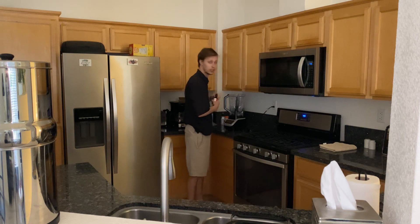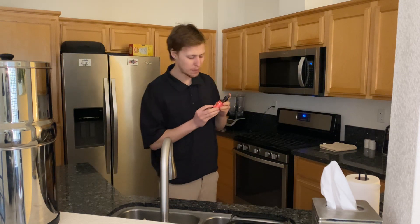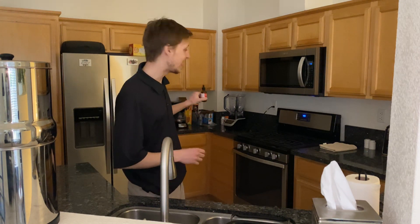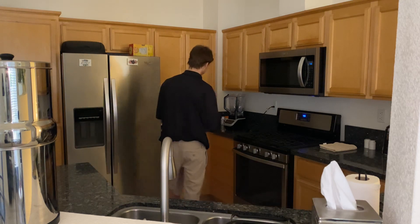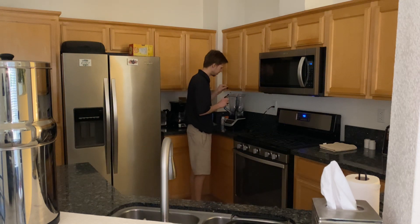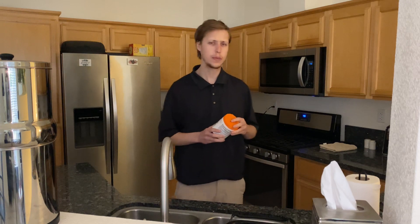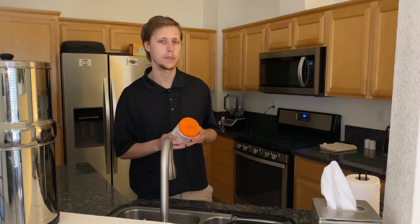I got my B12 — this is my vitamin B complex — and what I'm going to do is put this in the smoothie blender. One in. Then I got this — I try not to put too much of this in there because if I put too much in, I get kind of sleepy.